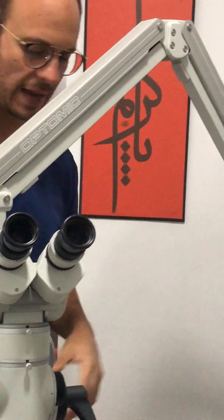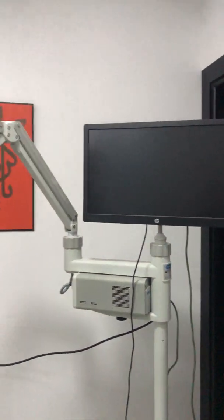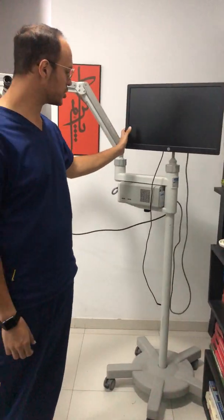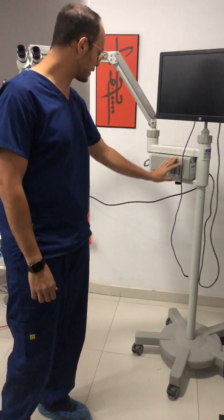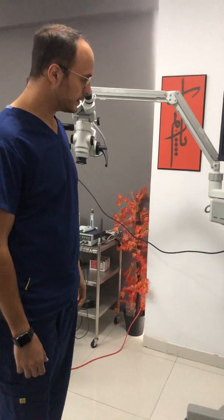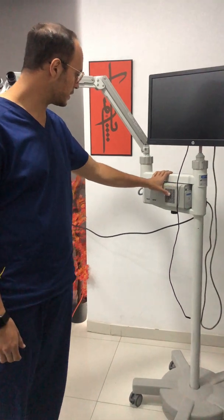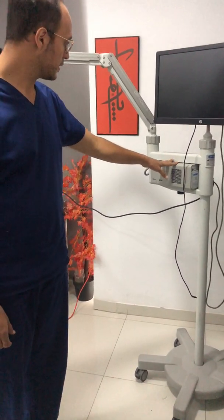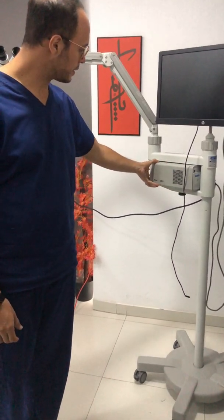It has some positive and negative aspects. First, the body itself is built with a built-in screen, which I think is not a very good idea because the screen keeps tangling with the rest of the equipment we have in the clinic. However, it's a good advantage if you don't have a screen built into your clinic to attach your microscopes to.